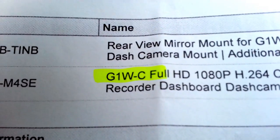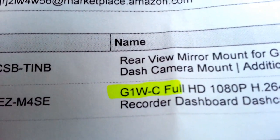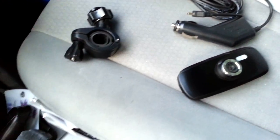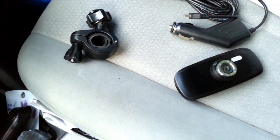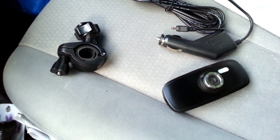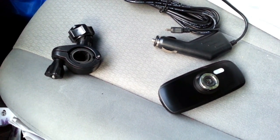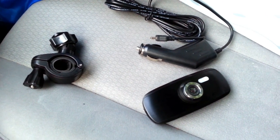G1 was the first model. G1W was the second model they released. And G1W-C is basically the same as the W, but with a capacitor inside instead of a battery. That means this has no battery. Instead of having a battery that recharges when the car is running and then records for an extra 30 seconds to a minute after you turn the car off, allowing the camera to power down nicely and save video files without corruption —